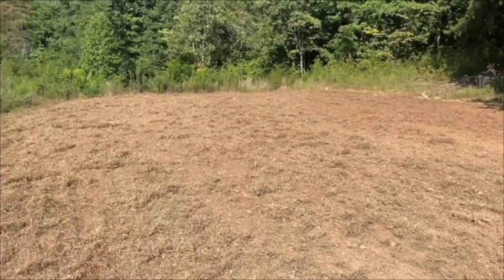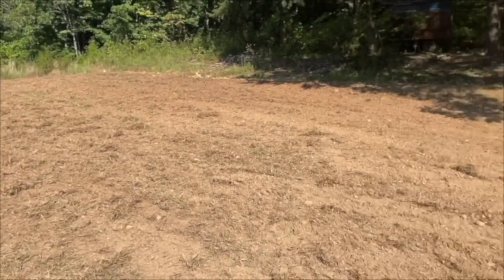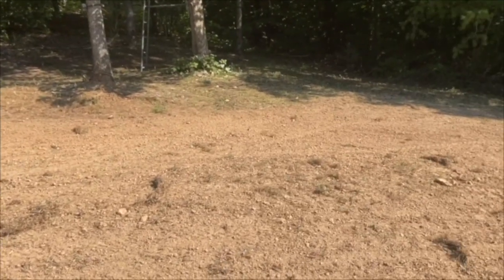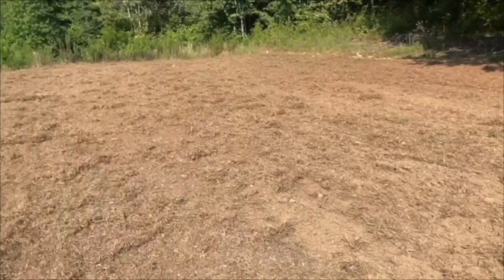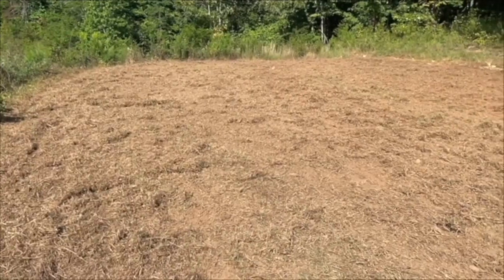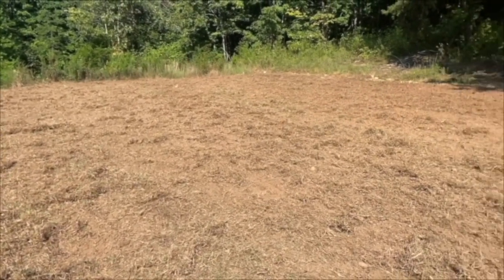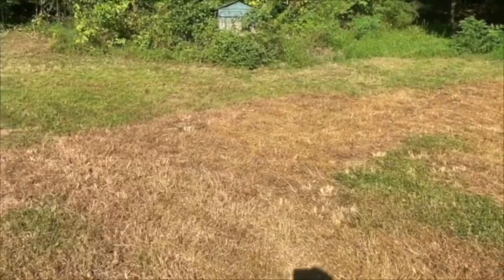That's what it looks like now that we've tilled it up and ran the rake — some people call it a drag — over it. All we did is break up the clumps and bring the grass clumps up to the top. They call it debris or duff. By getting that off the top, when I plant the seed tomorrow it will have great seed-to-soil contact.